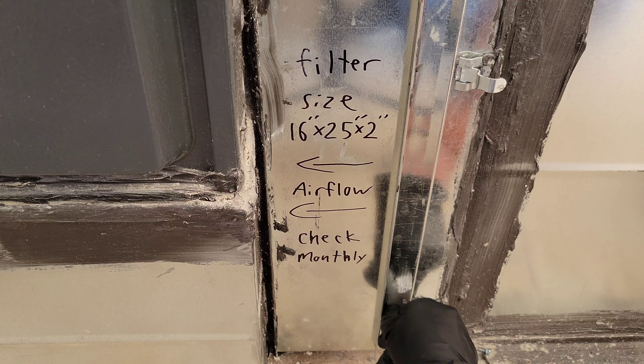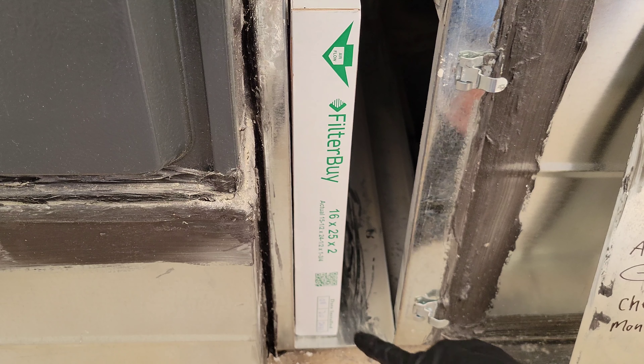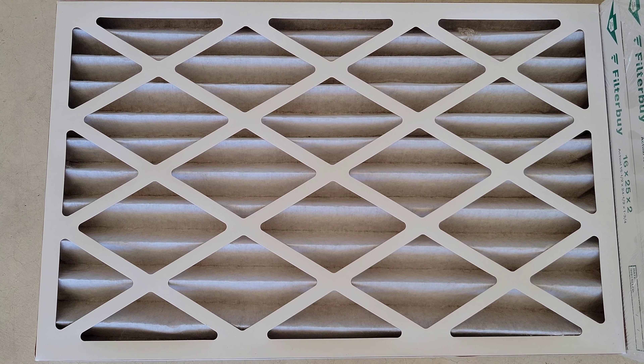Let's open this up and take the cover off. Here is the old furnace filter. You can see the date I installed it was 8/20/2021, and today is 10/19/2021 — so almost two months. Having that date written on there is really handy because that's easy to forget. Let me take this furnace filter out and take a closer look at it to see how dirty it is.